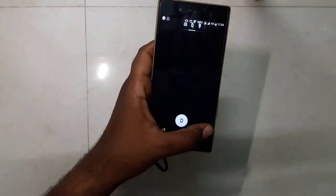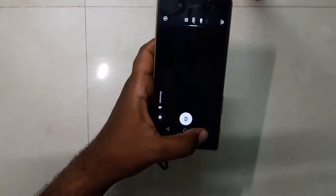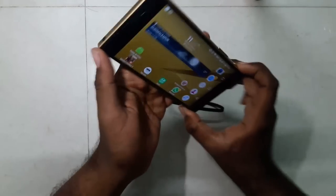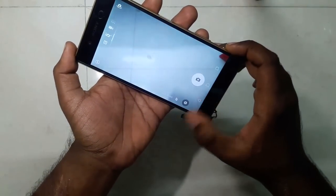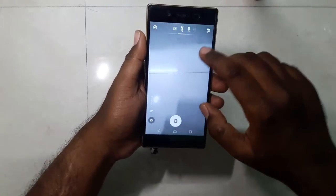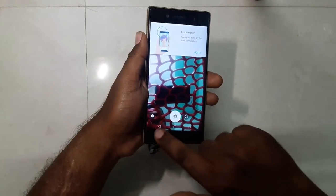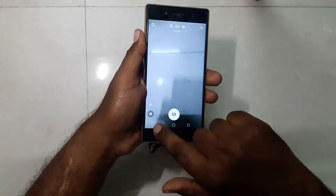The camera launch speed is somewhat improved from the previous version. Launching via the dedicated button is opening pretty much faster than before. Another new thing is that swiping on the camera screen switches between the primary and secondary camera.